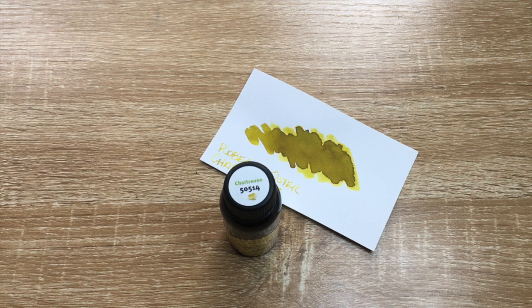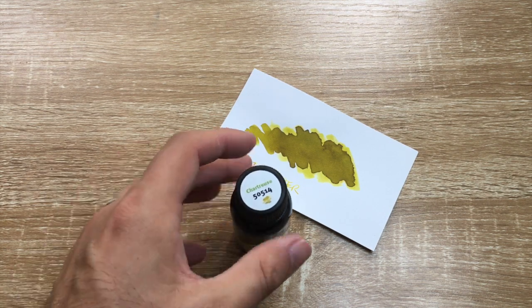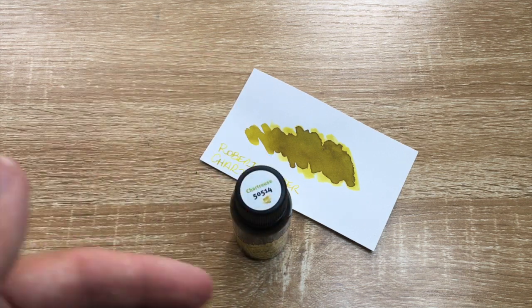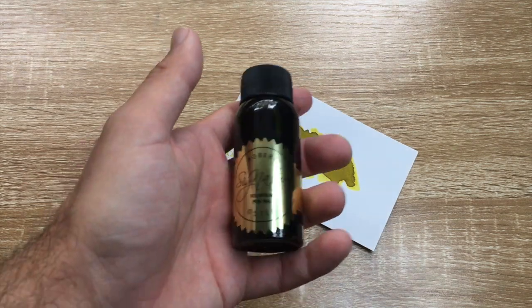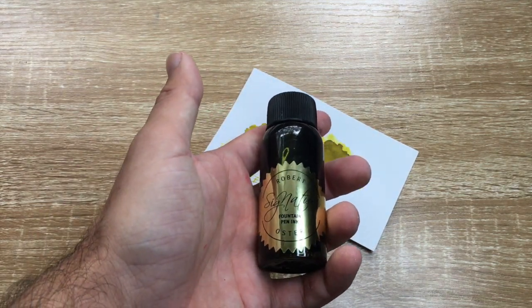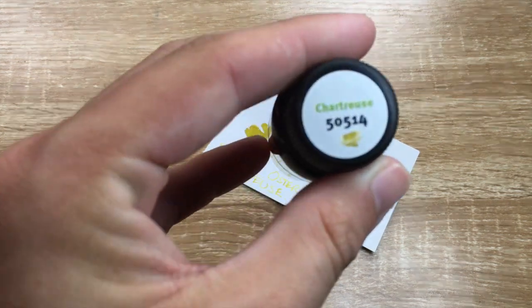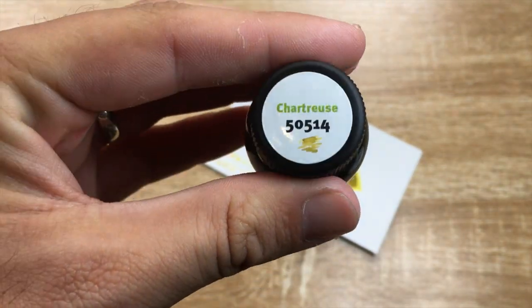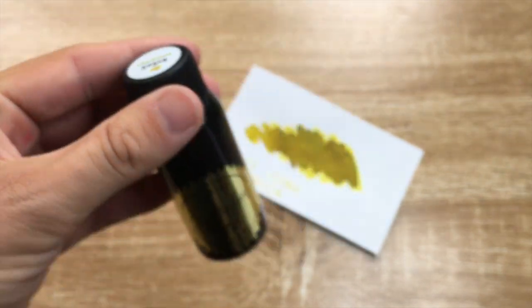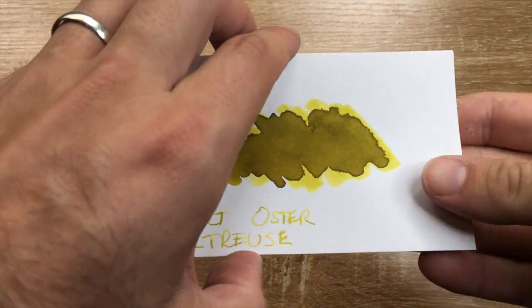Robert over there is one of the truly great guys of the pen and ink industry. He has a range of inks that come in different sized bottles. This is the standard 50ml bottle of the Signature line, which is the standard inks, and they're nicely labelled on the top with the name, number, and a little swatch of the ink. And here it is also on my little cardstock that I showed you earlier.